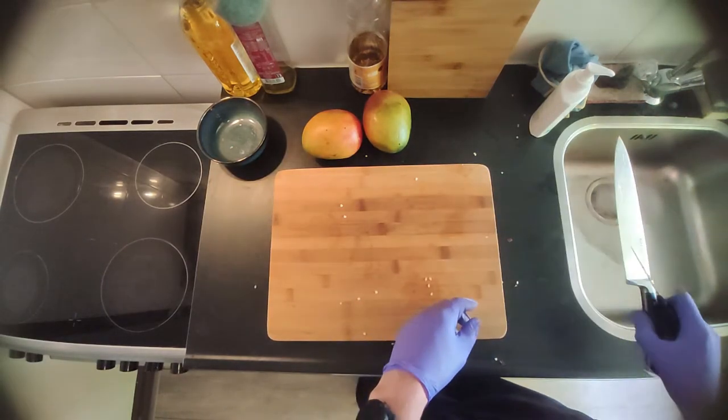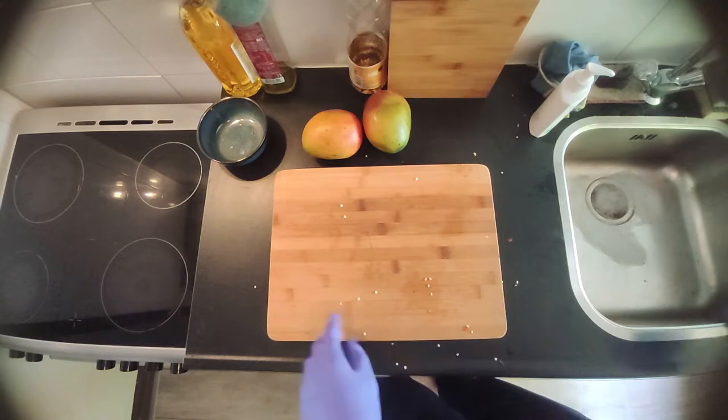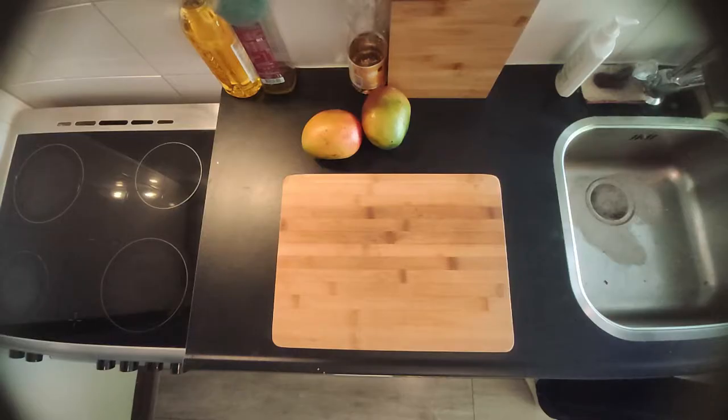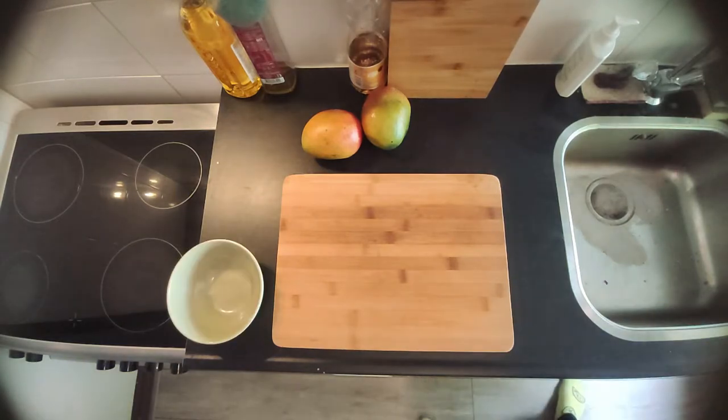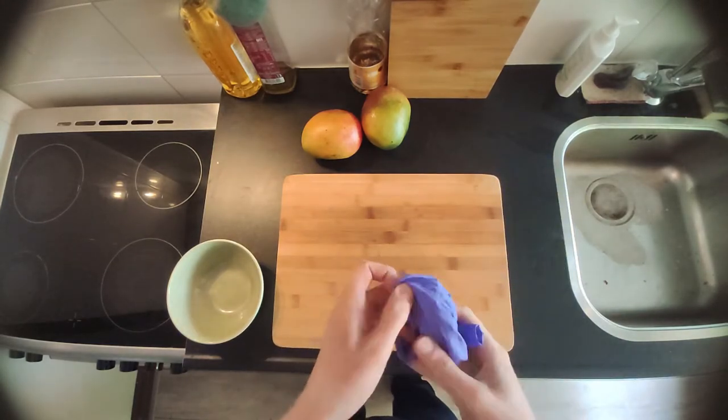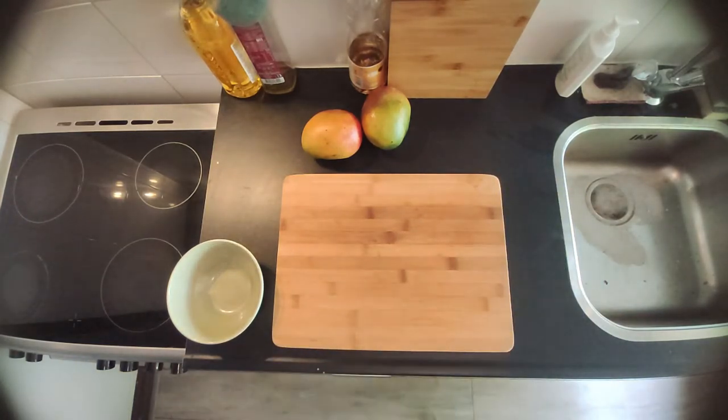Make sure your cutting board is clean again because you're gonna cut and peel the mango. Get an extra bowl to put the mango in. You can also take off the gloves — we're not gonna need those anymore. We're not gonna touch any more spicy stuff with our hands, so throw them away. You're not gonna reuse rubber gloves.